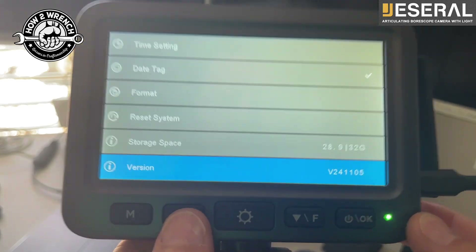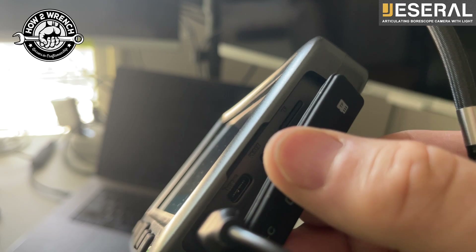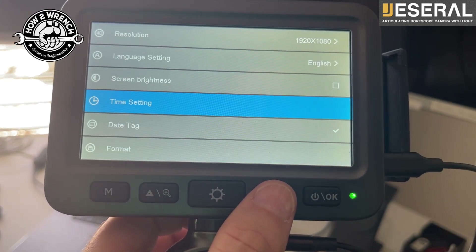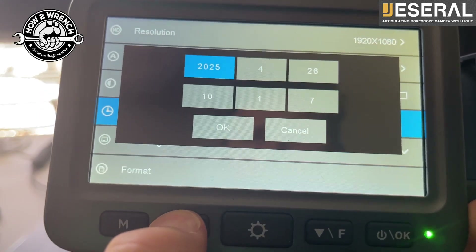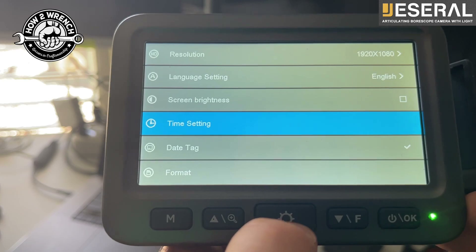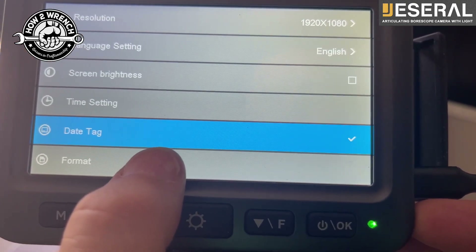There's a reset system, but there is also the traditional little reset button on the side where the charging cables go in and the SD card. Another cool feature is the ability to set the date and time. Once you're on that, hit the arrow keys up and down to set the value, then toggle OK to go to next for each field. You could also choose where you want the date tag in your video - maybe if you were using this tool for evidence where dates and times really mattered, that'd be a good way to do that.